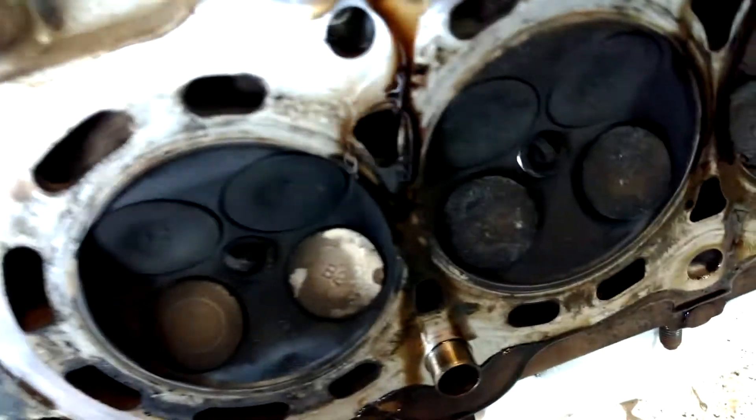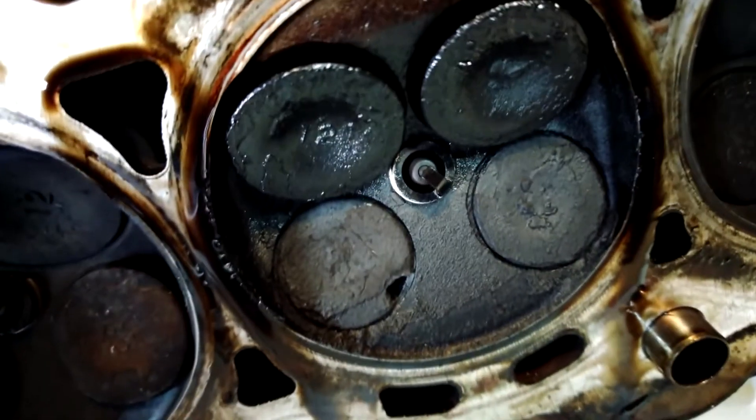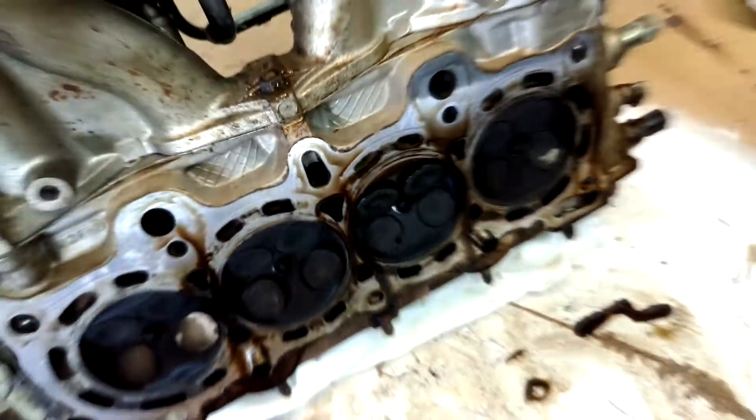Look what I found — a burnt exhaust valve. It's gonna be a while; I don't have any exhaust valves on hand.